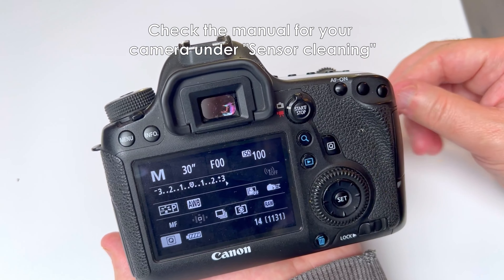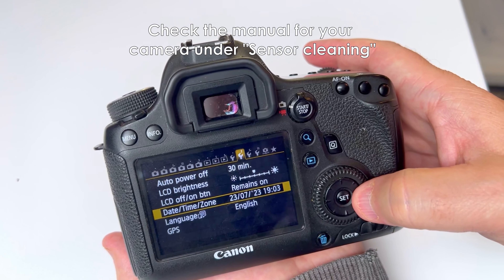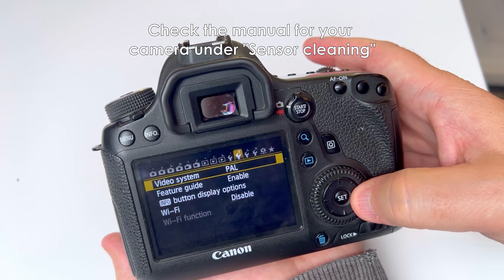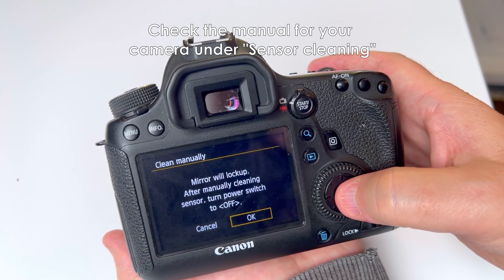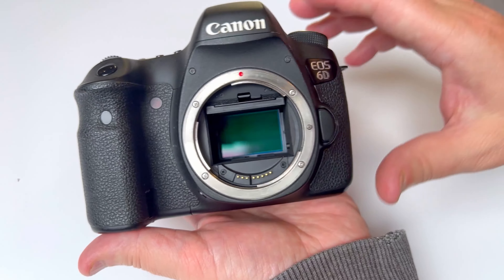The first thing you need to do is expose the camera's sensor. In DSLR cameras we need the mirror to go out of the way as well as the curtain to go up. In mirrorless cameras, same thing — there's going to be a curtain covering the sensor. So we need to go into the menu, into our sensor cleaning, and go to clean manually. What this will do is raise the mirror or the curtain out of the way, and as you can see here we've now got an exposed sensor.